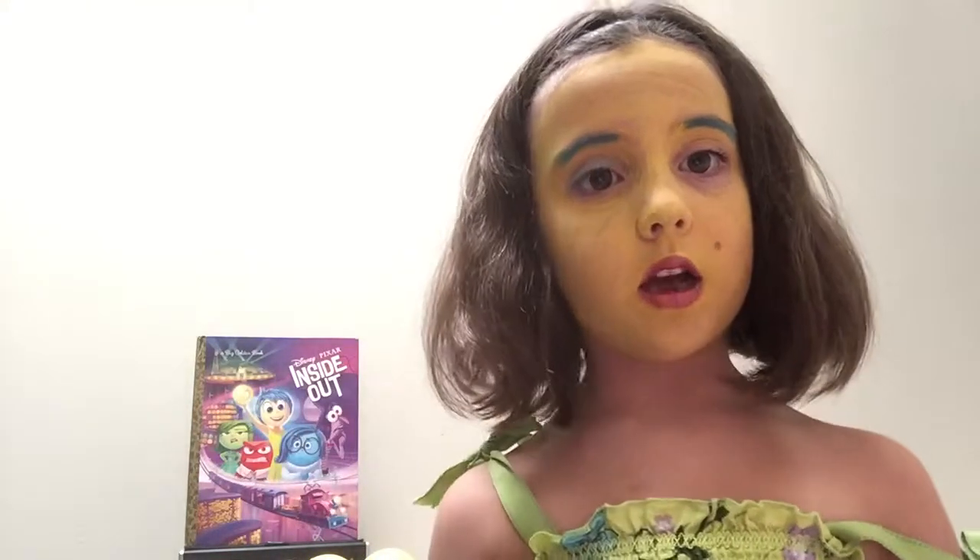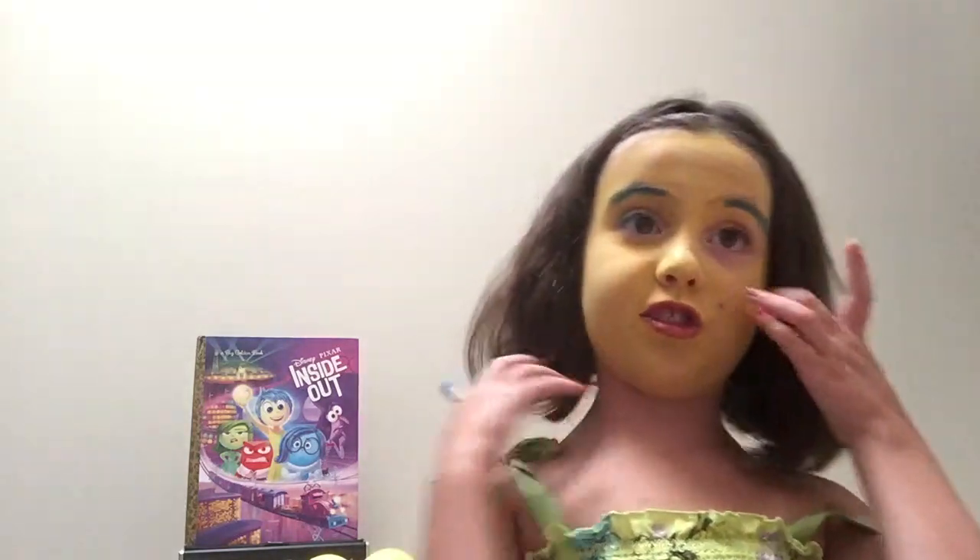Yay, I'm super happy — like Joy! I kind of look like a monster right now, I seriously do — I look like a monster because I've got all this paint on.